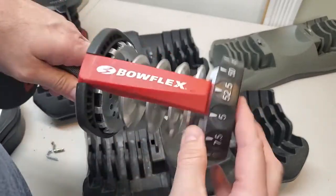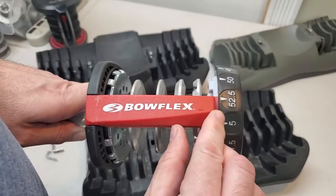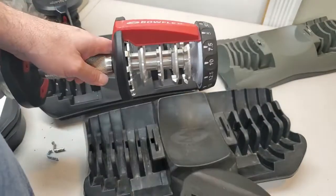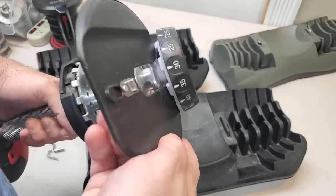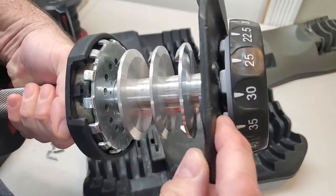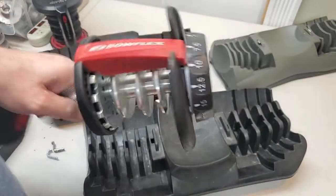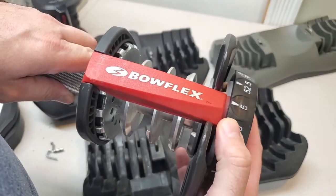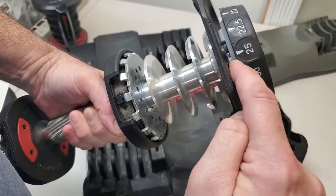When the handle is in between weight settings — so in this case it is not on 5 and it is not on 52.5, it's in between — these plates aren't necessarily going to be locked well in this handle. So we'll put the handle on 5, which would be an empty handle. I'm going to slide in the smallest plate, number 1. If I put this on 7.5, it's on a weight setting, and you can see here that the tab on this plate is fully locked into the tab on the dial. So this is not going to come out.